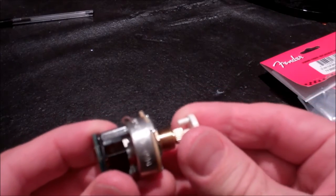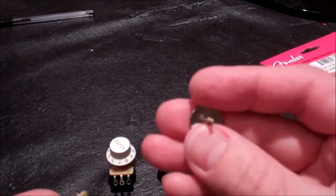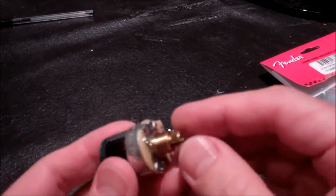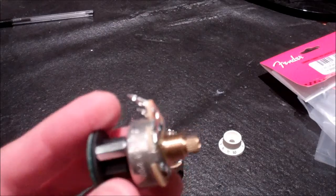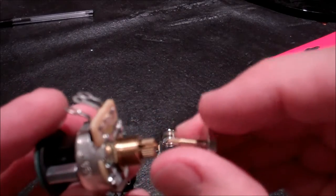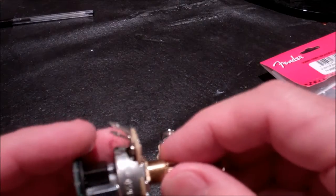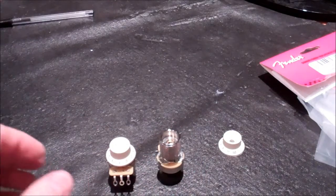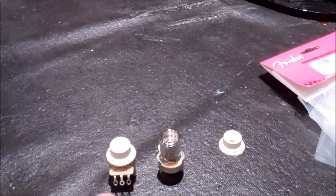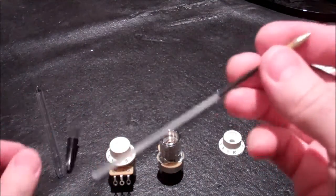On the Tele knob the cap is solid — they didn't make it hollow — so you need a little nylon coupling tube to push down in there to lock the two together, while still allowing you to pull the knob back off. Fender sells that as a separate item.